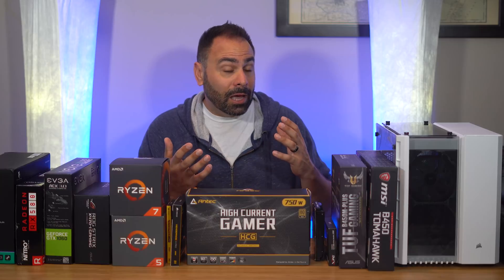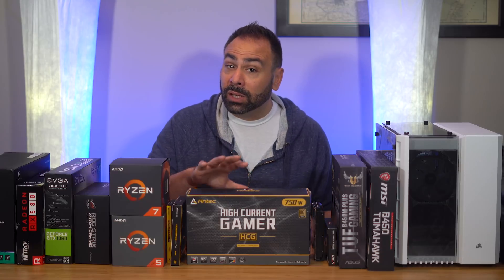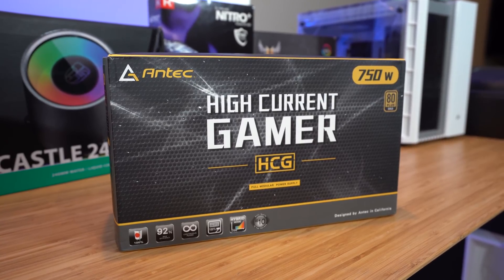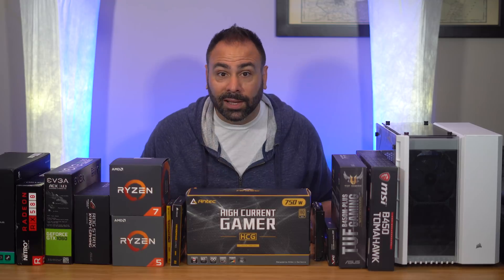Our next concern is power, and this goes back to exporting and full system stress for long periods of time. I would definitely recommend an 80-plus gold-rated unit if it fits within your budget. For our specific configuration, I might feel fine going down as low as 550 watts, but for this build we're going to roll with something with a good amount of headroom — the Antec HCG 750-watt power supply. This one ticks all the boxes: a 10-year warranty, all Japanese capacitors, fully modular, and it says GAMER in big bold letters on the side of the box.